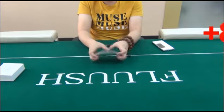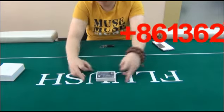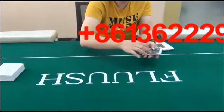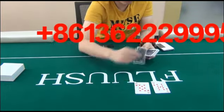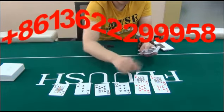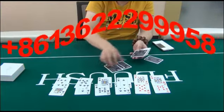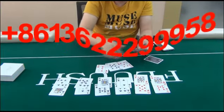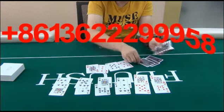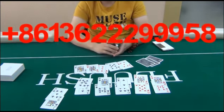Now let us show you the Texas Hold'em for 6 players. Upon the poker analyzer, the 6th player will be the winner. Now you can see the result — the 6th player is the winner.